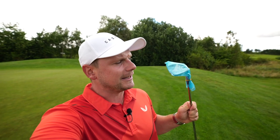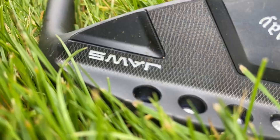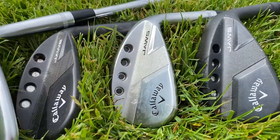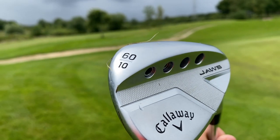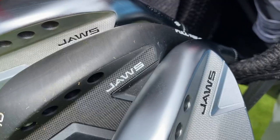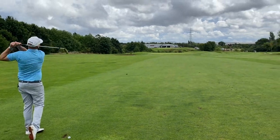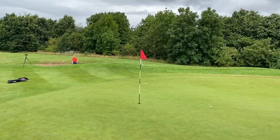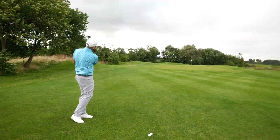In my hand I have what Callaway is claiming is a spin machine. Oh, that was nice.